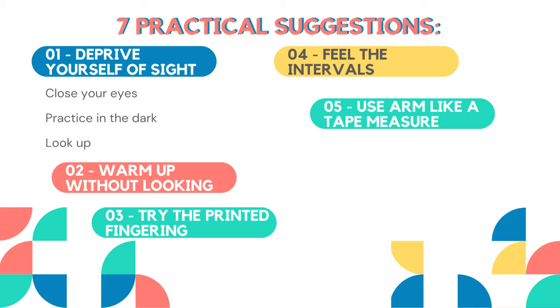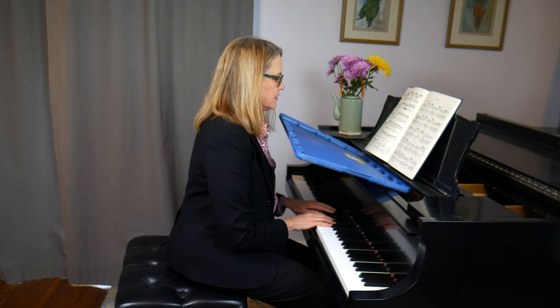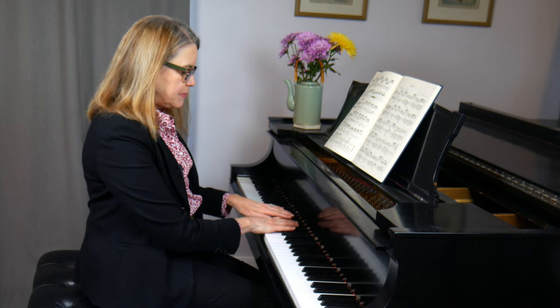My sixth tip for learning how to play the piano without looking down is to actually cover your hands. I have a fairly unwieldy way of doing this right now — this is the lid to a container — and I'm just going to hook it here so I can't see my hands, and then I can play and look at my music without using peripheral vision to look down at my hands. Try something like that — you can use a piece of cardboard, the lid of a plastic bin, or anything that extends over the keyboard and prevents you from seeing it. I've also done this exercise by putting fabric over my hands while I play.